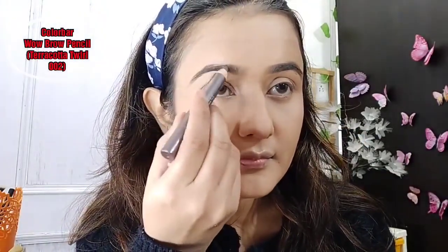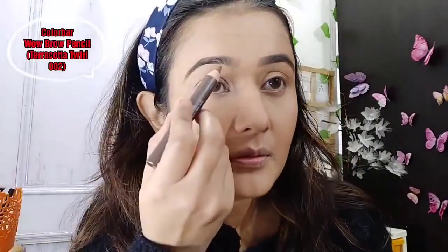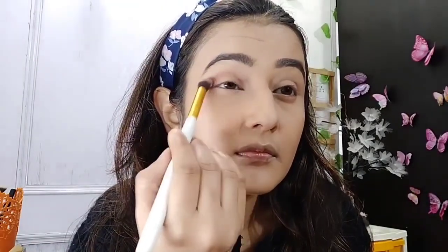I will fill my brows with the Colorbar Wow Brow pencil. Because these brows were very good, I will fill them up and build the shape carefully.